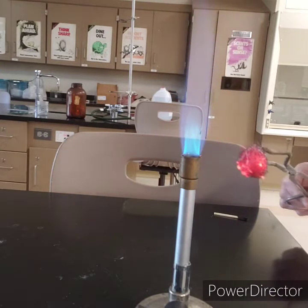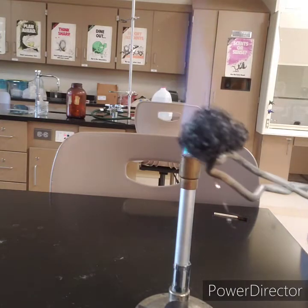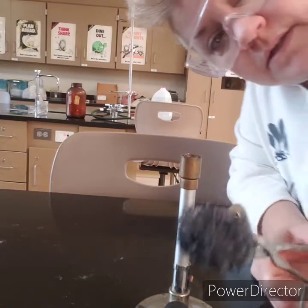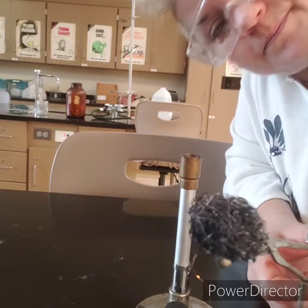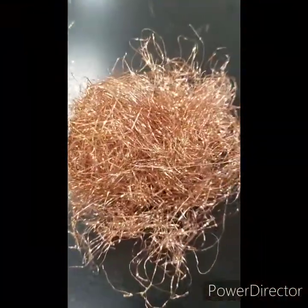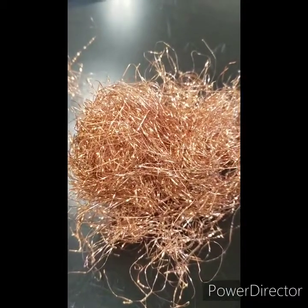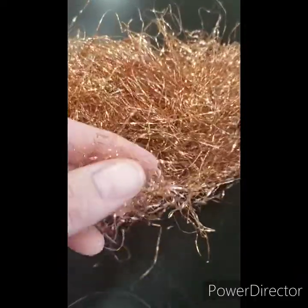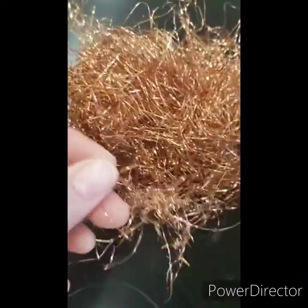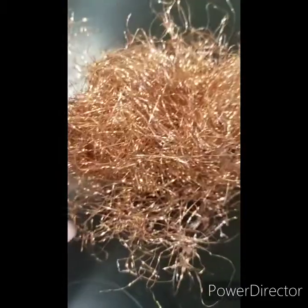I think we're done — that looks pretty burnt. Now we're going to compare this to the unheated copper and look at the differences in the properties. Here's our copper before heating. It's a metallic orange, obviously made into a wire. It's very flexible, malleable, ductile, and shiny.